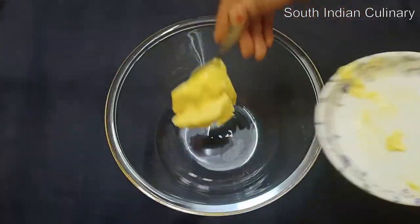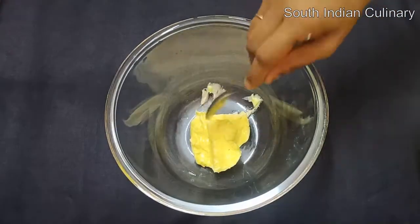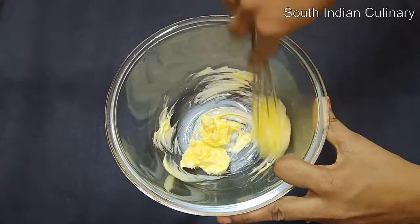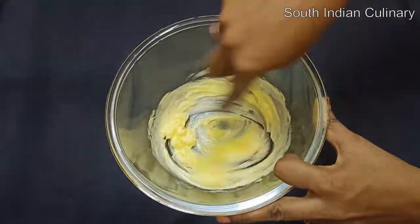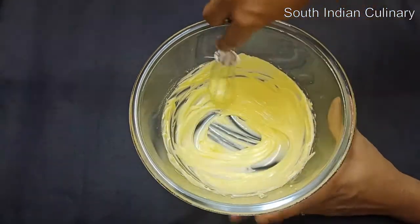I am going to add it to the fridge for 1 hour. It will be soft. We are going to beat the butter with a spoon using the electrical blender.